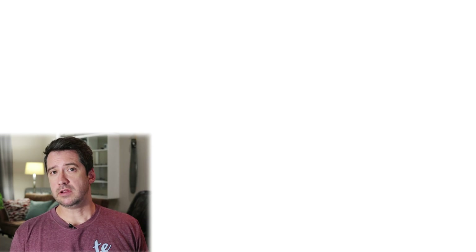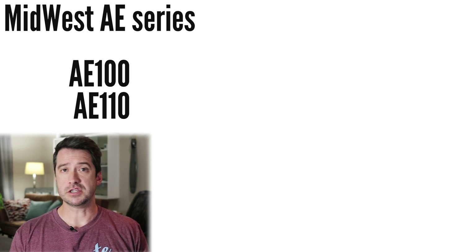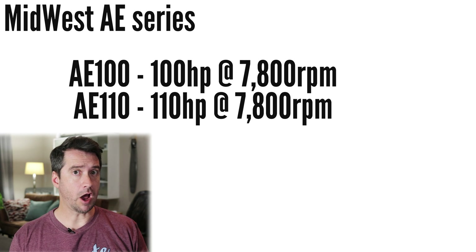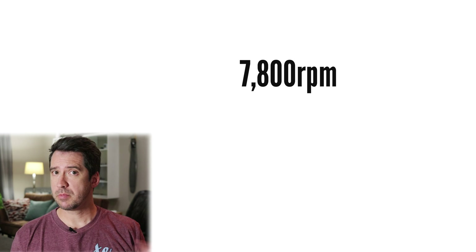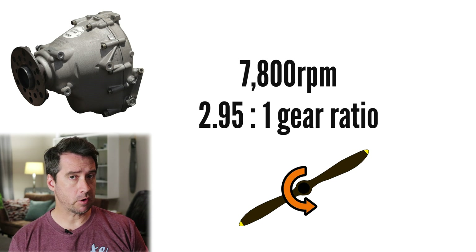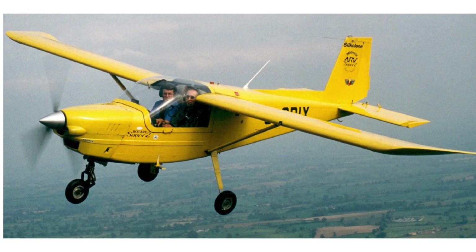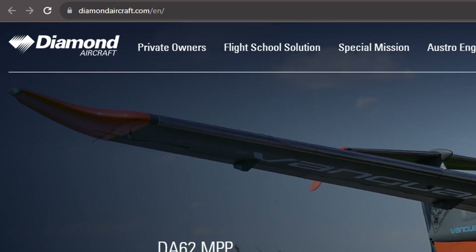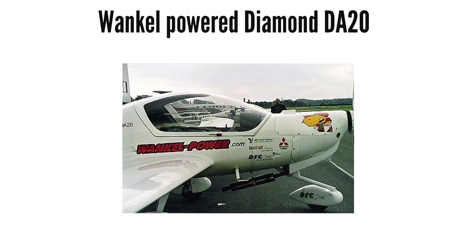So seeing as rotary engines seem so great, why are there not many light aircraft powered by them, and are there any purpose-designed rotary engines for aviation? Yes there are. One popular example is the Midwest twin-rotor AE100 and AE110, producing 100 and 110 horsepower respectively at 7,800 rpm from a displacement of only 588cc. This requires a 2.95:1 reduction ratio to slow propeller speed to under 2,700 rpm. The ARV Super 2 is one example of a light airplane powered by the AE110. Midwest was later bought by Diamond Aircraft, who also powered some Diamond D-820s before eventually stopping production.